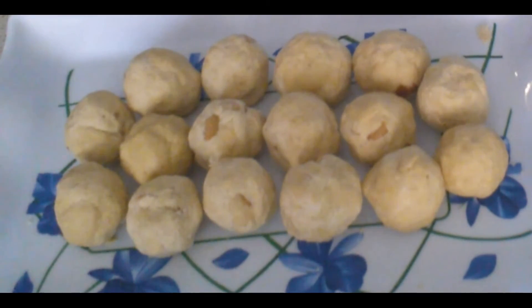I got around 16 ladoos for two cups of dahlia powder. So try making this, and if you like the video subscribe to my channel and you can give your comments below. Thanks for watching Sudha's Kitchen, bye for now.